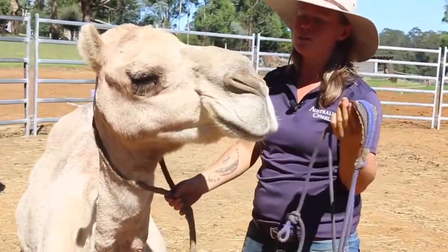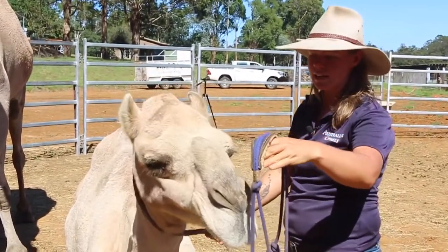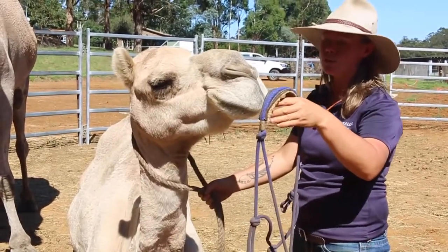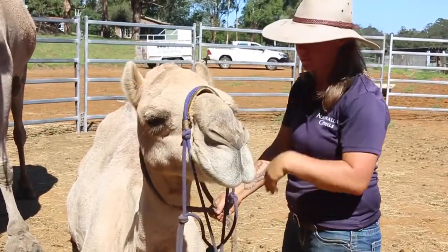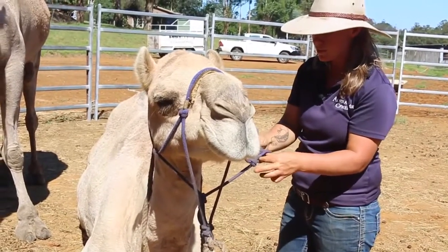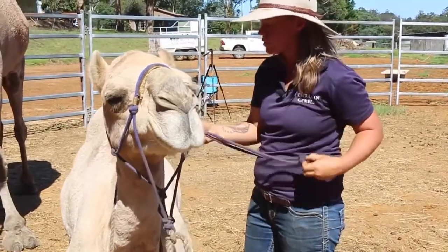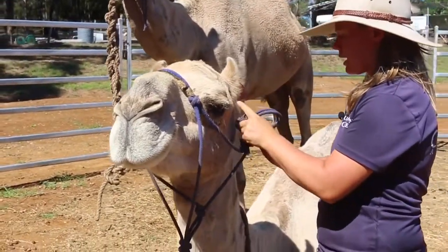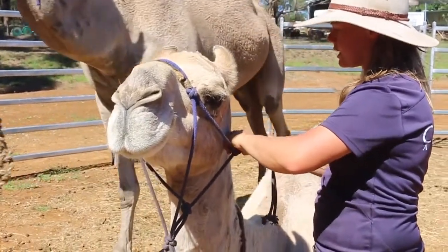Now, with a young camel, they could battle and toss their head around, but the important thing for you is to stay there. It's almost like curiosity gets the better of them and they put their nose through voluntarily, which is really nice. The head is a really vulnerable place for the camel — that's obviously where their brain is. No one really likes being touched on their head, so this is an invasion of their space and privacy in some respects. So it takes trust and understanding to get to this level.